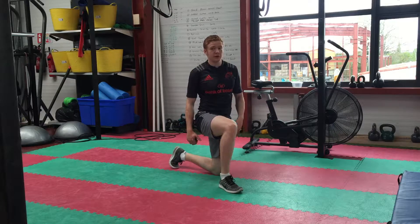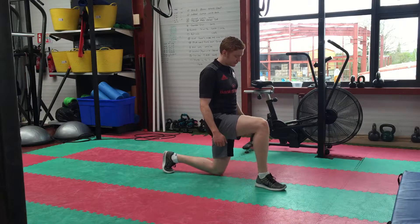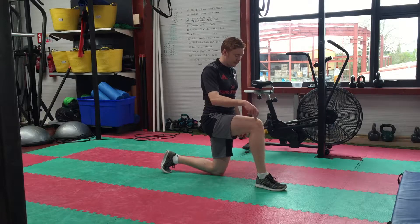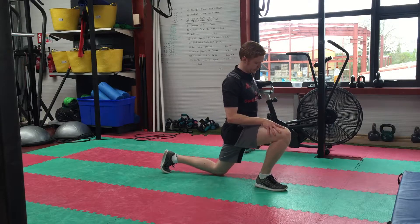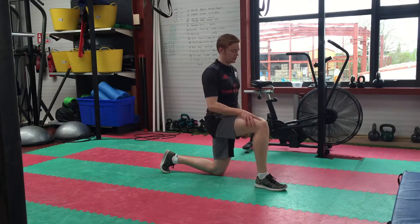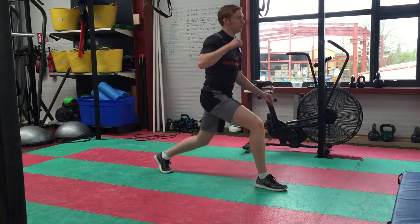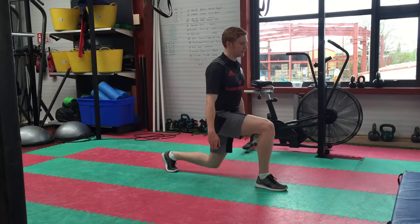So to start off, I'm going to show you the proper lunge stance. I'm going to start here, just like this, in a half knee position. Make sure your knee is directly over your ankle — you don't want to see your knee over your toes, you want to see it directly over your ankle. Make sure the weight is on your back heel, and make sure you're standing up nice and straight, torso nice and straight. That's your regular lunge position.